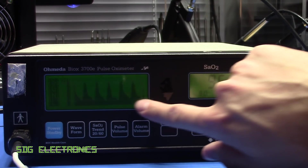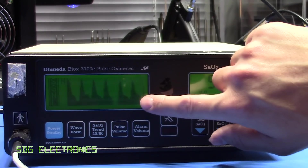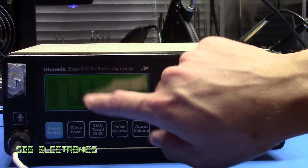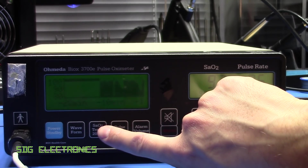There are a couple of buttons here for the graphing LCD. On one side you've got the status of the SpO2 and the pulse rate, and on the other side the graphing section is plotting the waveform it's detecting for the heart rate. There's another button you can use to look at the trends.